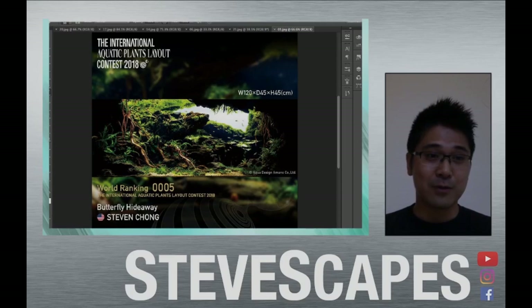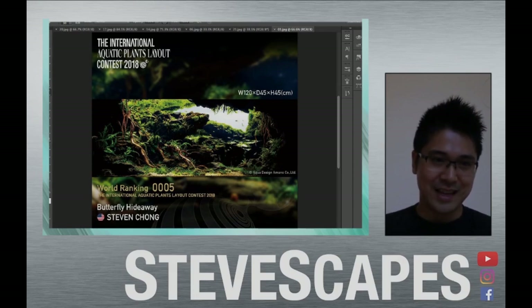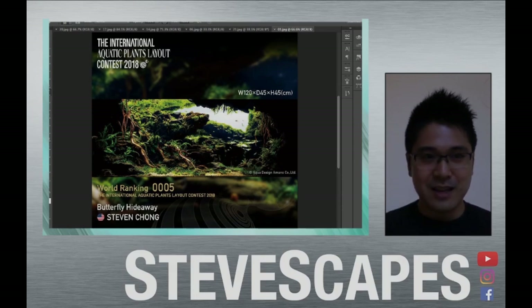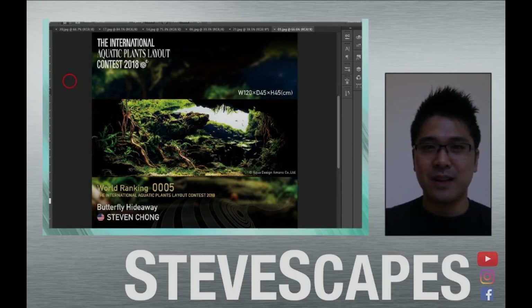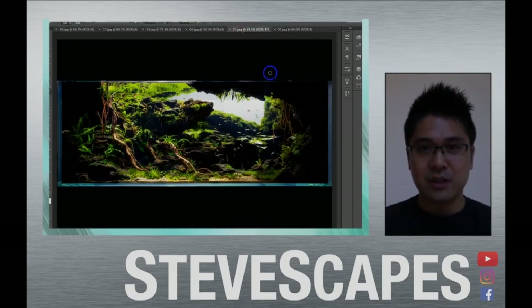Aloha and welcome, brothers and sisters of the aquascaping world. This is Stephen Chong from the Tokyo Aquascaping Union and Steve Scapes on YouTube, Instagram and Facebook. This is the second of the two-part series where I'm going to be talking about my layout from last year, Butterfly Hideaway, which ranked fifth in the International Aquatic Plant Layout Contest and won the most innovative award in the AGA International Contest. The first video is about backstory and my own development as an aquascaper — I definitely recommend you go check it out before watching this one. This is going to be more technical; I'm going to jump into the nuts and bolts and technique of putting this aquarium together.